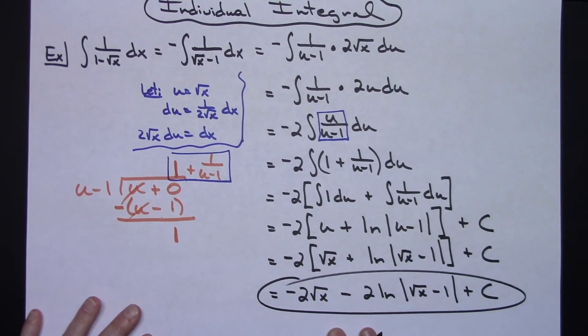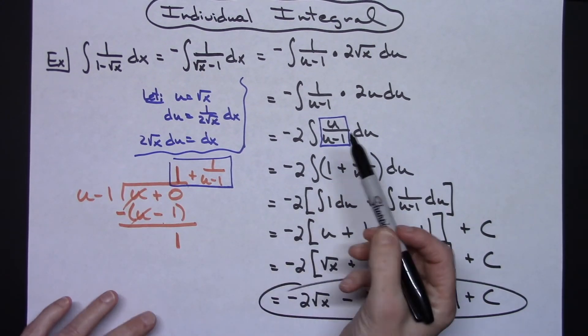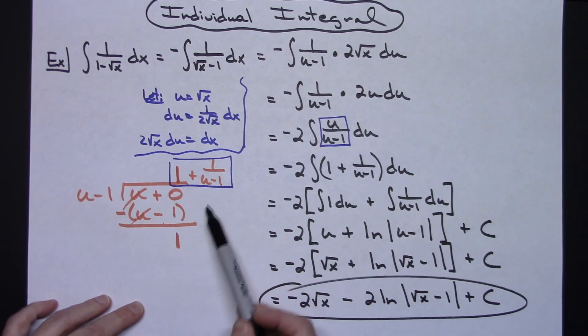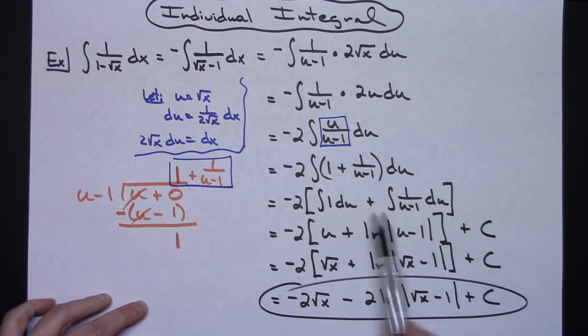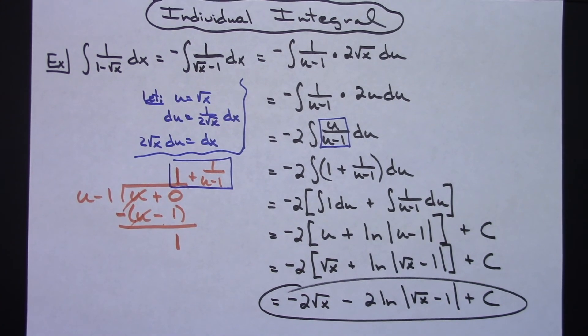As a final answer, this is basically a u substitution problem, but once you get to the rational expression you need to decide what to do — and I find that long division from high school algebra 2 is the easiest way to go, then properties of integrals let you split it up. Thanks for watching and don't forget to subscribe to the channel.